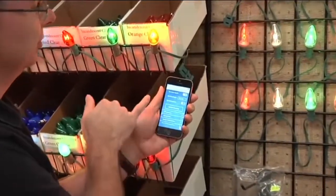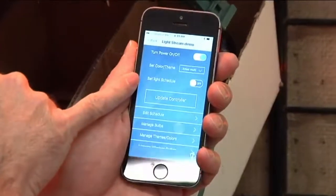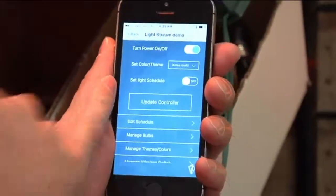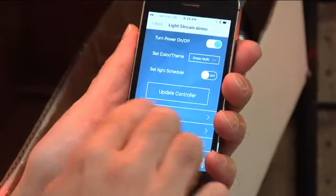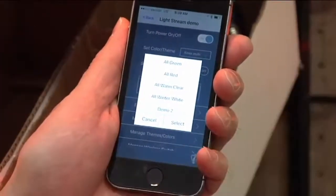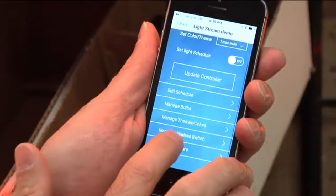You can turn the power on and off, change the color scheme, and set up your schedule so it does a different color every day — Christmas multi, solid red, solid green, winter white, all green, all warm clear. You can set it up with whatever colors you want. Let's say we want to create a new theme — we're going to call it Halloween.